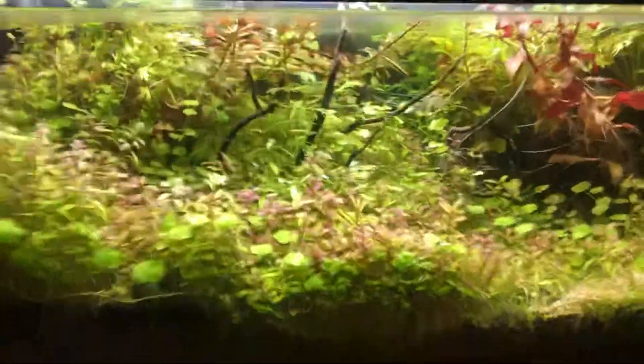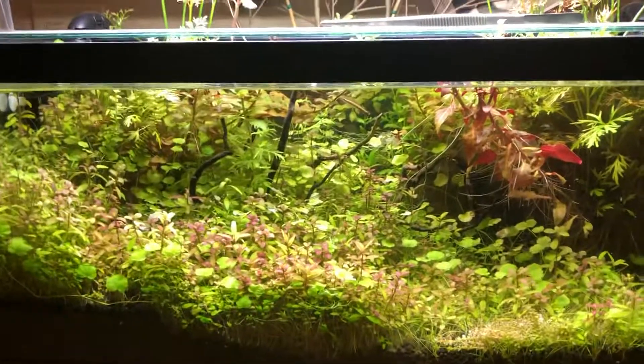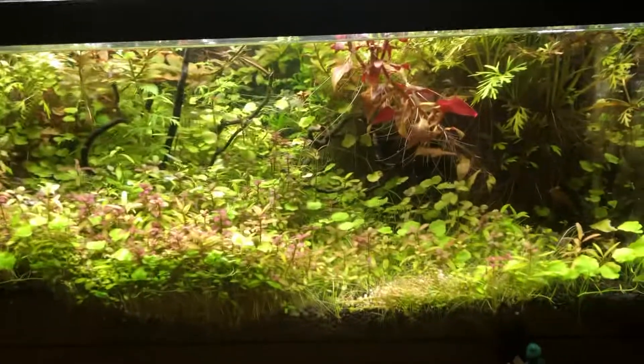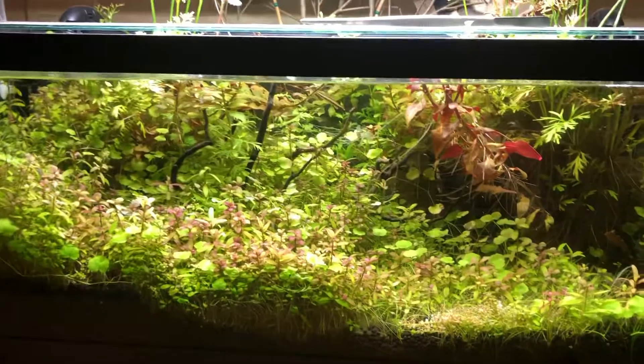I also haven't changed the water in several months — I just top it off. I might do a little water change today though because I'm thinking about it. Thanks for watching.